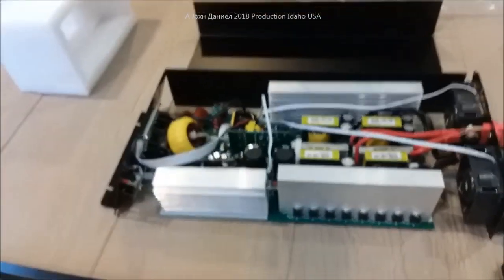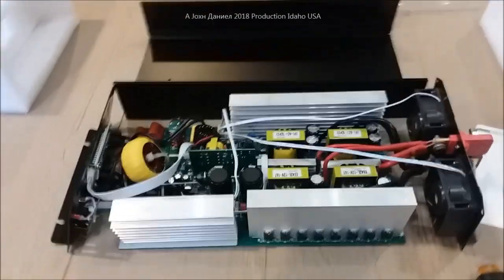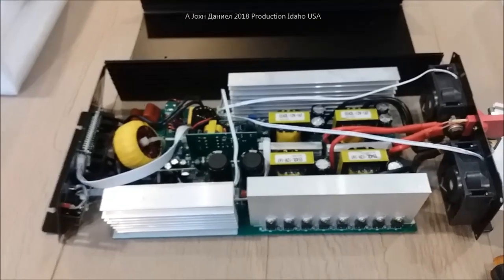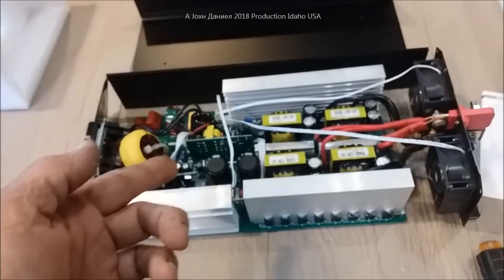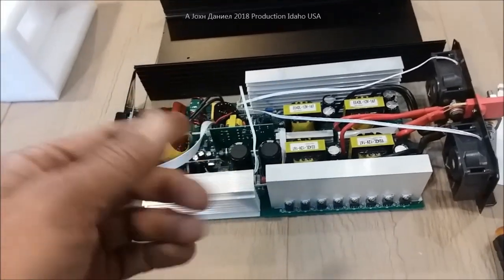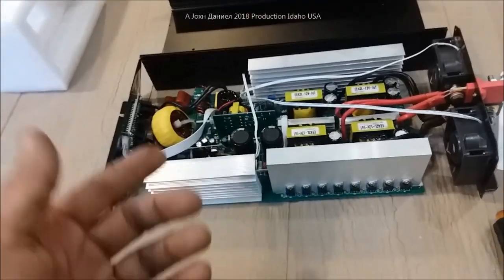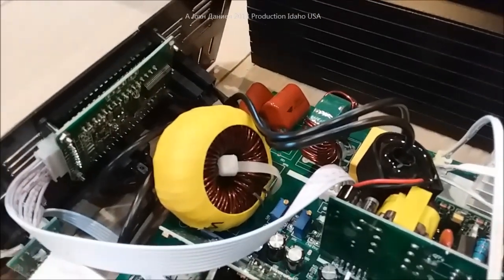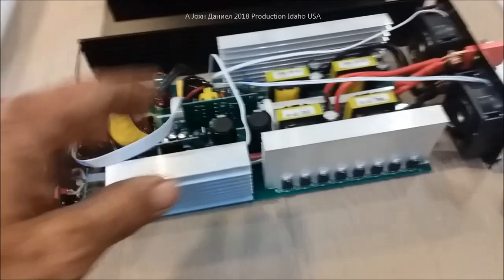Holy shit, when does this stop? This is your typical Chinese quality. We give them 500 billion dollars and they give us straight shit. Yeah, this was only a hundred-something dollars, but still.